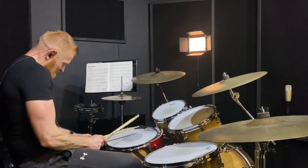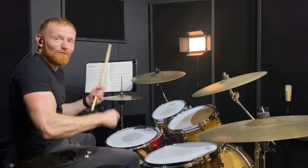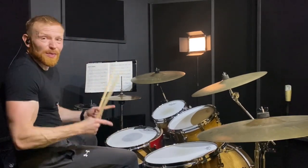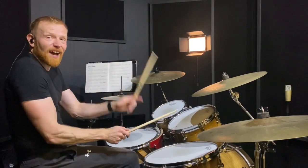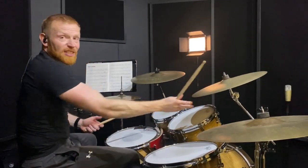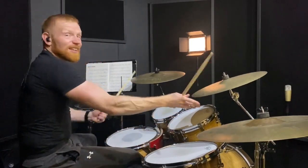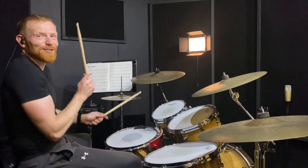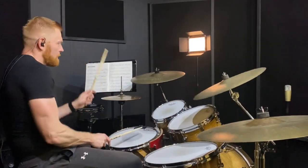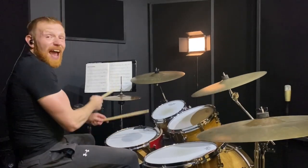This particular fill goes: one and a flam, and then a regular hit — two e and a, right left right kick. So the first half of the bar: beat three, three e and a, beat four, four. That's the second half of the bar. So we've got one and two and — here we go.